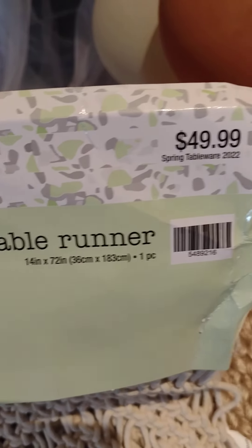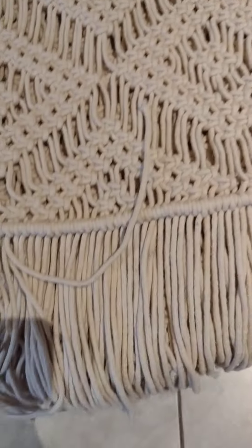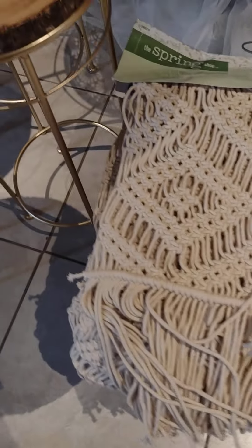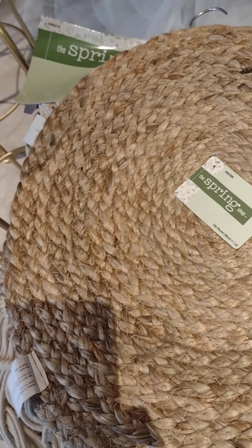I got this for $25. Then I got this — it's a macrame table runner. This was $49.99 and I think I got it for around $12.50. It's really long and I really like the fringe on it. I also got these four placemats because I already had two. They were $5.99 at 75% off, so I think they came out to about a dollar or two dollars each.